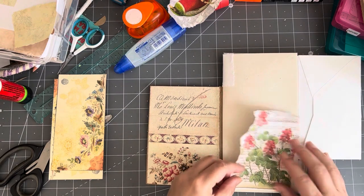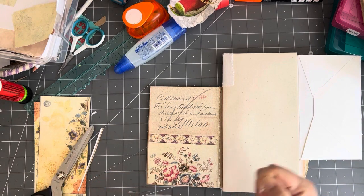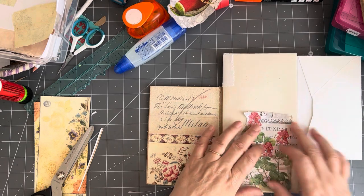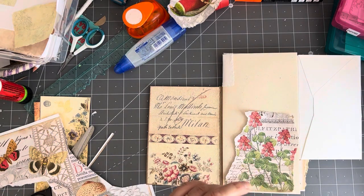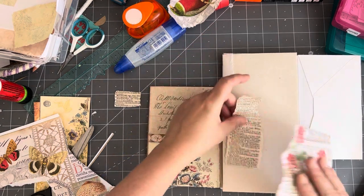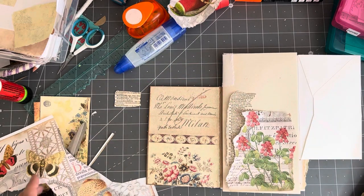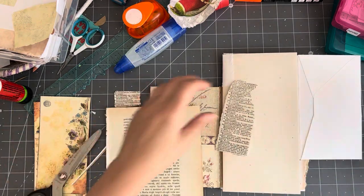I do like that. Maybe a little bit of book page too. I'm just moving my bin closer so that I can at least attempt to get things in the bin.